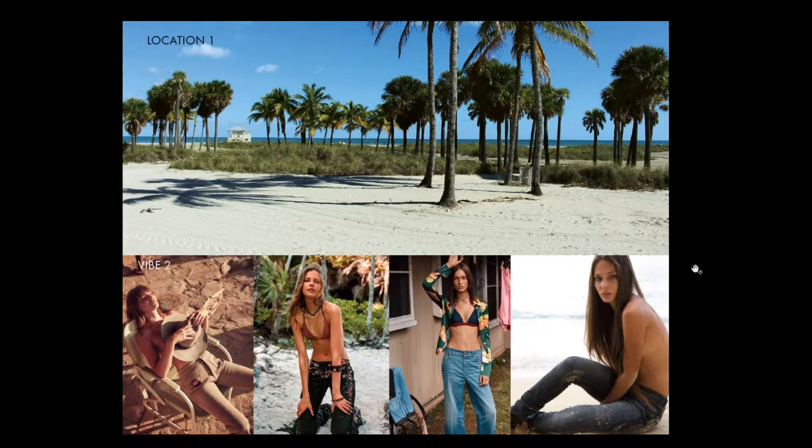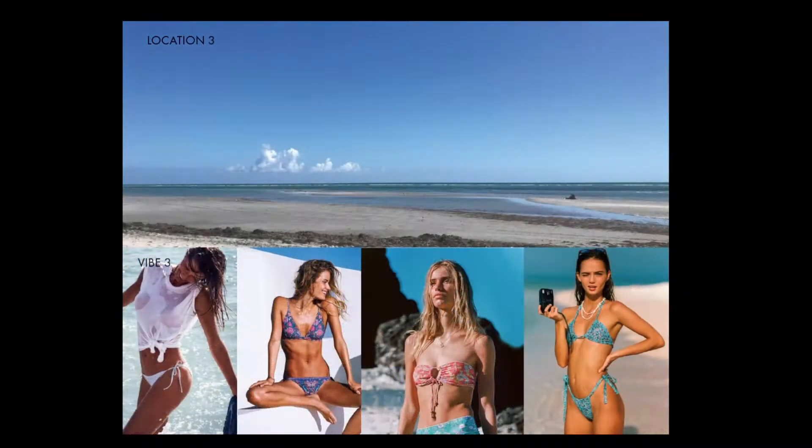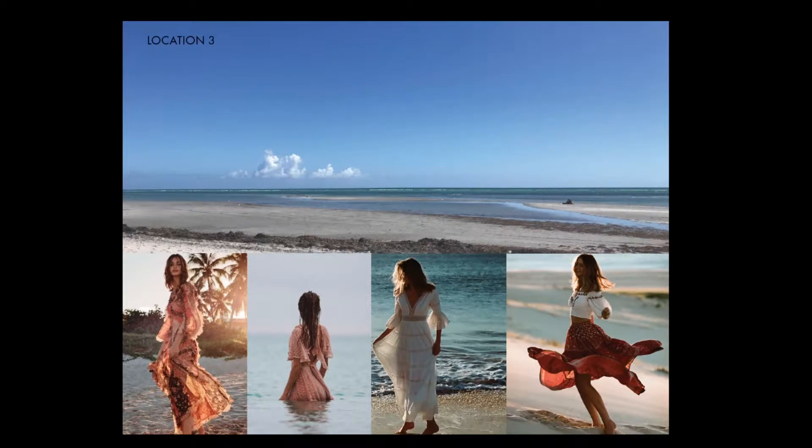We'll move on to the next shot which is in the same location but the wardrobe changes — we would like a bikini top, the model's hair is down, and either pants or jeans. For the next shot we change locations within the same area and I want more of a colorful swimsuit or a solid white swimsuit, more of a bikini. The model is also holding a camera. In the same location we want the model wearing a long dress and long skirt — that's how you share with your team what to bring and where you'll shoot.